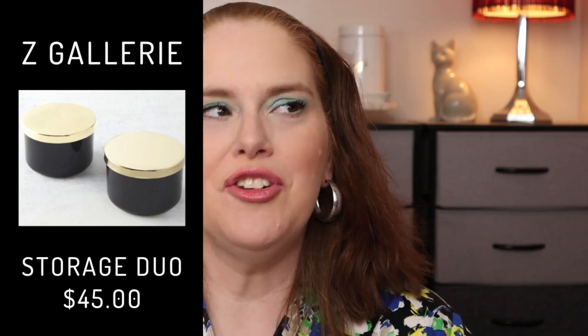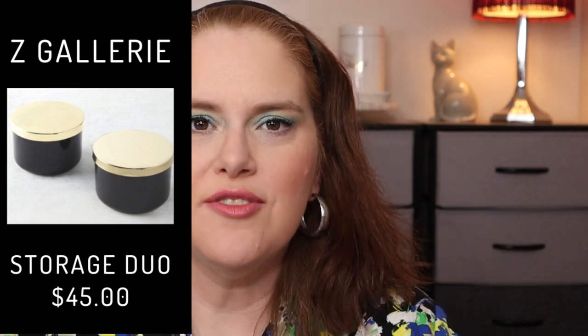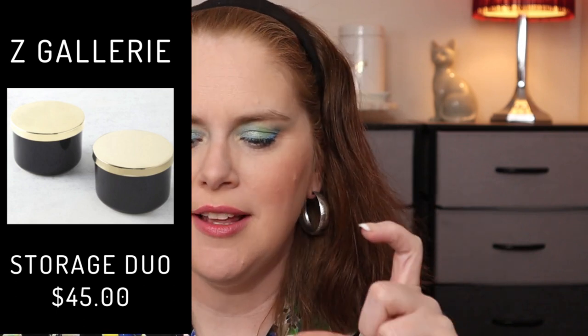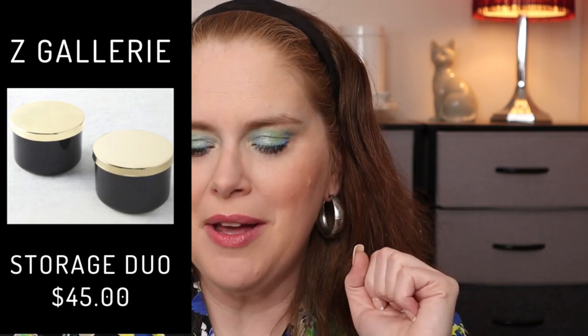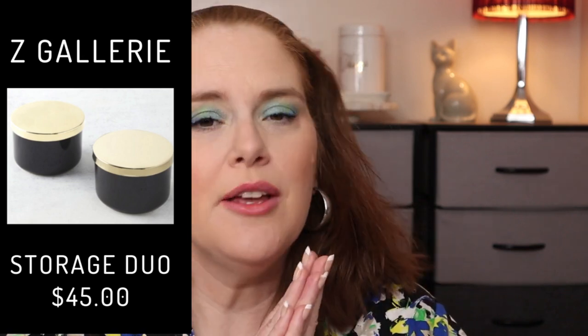The third spoiler is from Z Gallery — if you're not familiar, it's kind of like a Pottery Barn. In my opinion they're pretty pricey, but I love their design style and looking at their website or catalogs for decorating ideas. This is the Z Gallery Multi-Use Storage Duo, 4-inch diameter by 2.5-inch height, holding 8 ounces or 248ml when filled. They're ceramic with metal lids and a silicone seal. Just be aware they are hand wash only and not microwave safe.